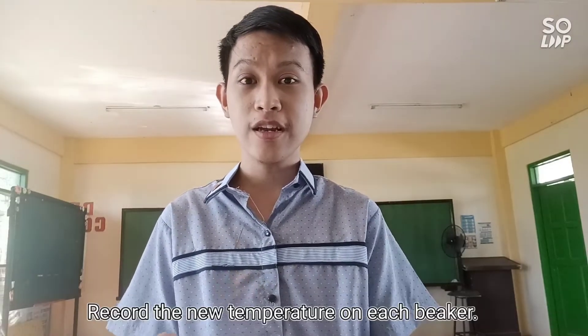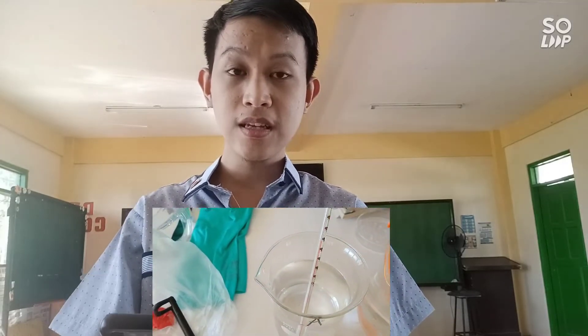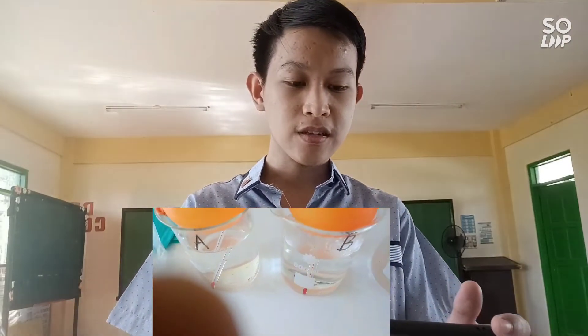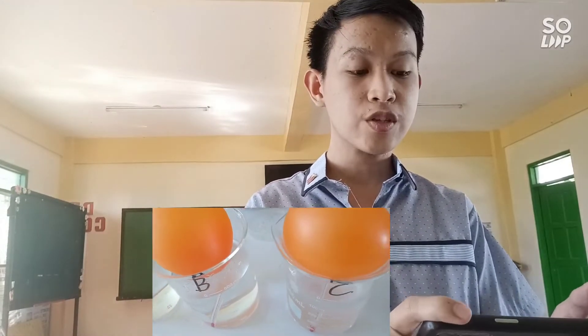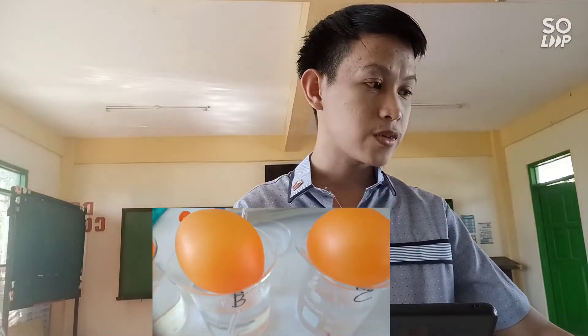Two minutes have passed. Let us now measure the temperature in each beaker again. Beaker A with tap water still reads 31°C. Beaker B with hot water now reads 49°C. Beaker C with cold water now reads 12°C. Record these on your table.